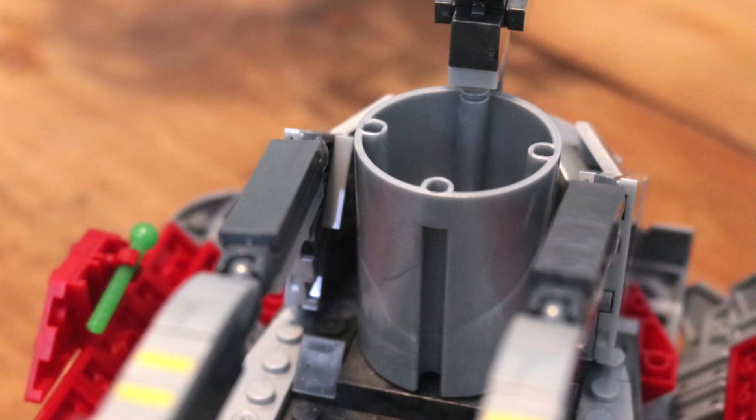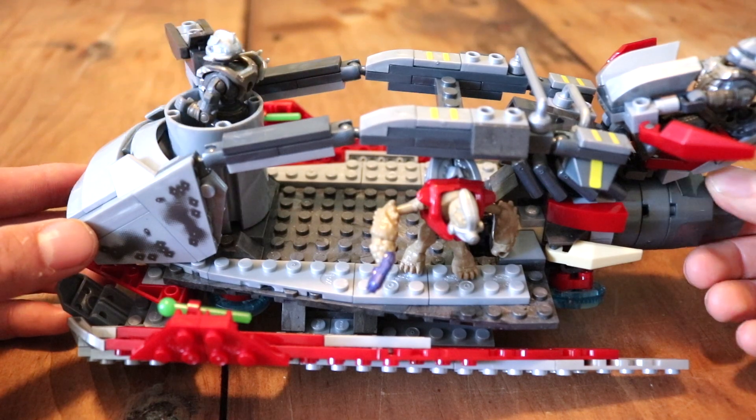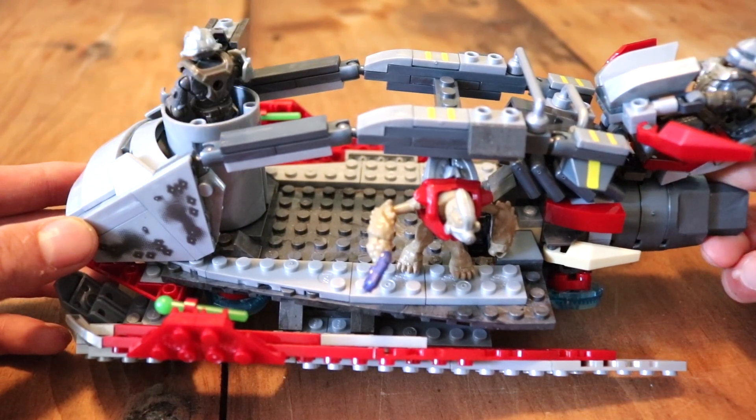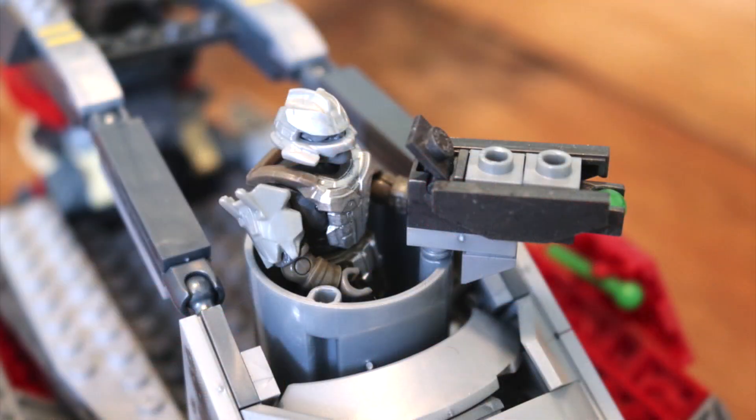If I had one gripe, it would be the turret in the front. I don't like that it's just a solid cylinder piece — it looks like it could have been more of a build platform instead of one big cylinder that spins. But other than that, that's probably my only gripe. The rest of it is fantastic. The turret does spin — you turn the knob in the back and it spins the turret — and it also has a flick fire action, so you can fire these nice green little energy projectiles. That's kind of neat.